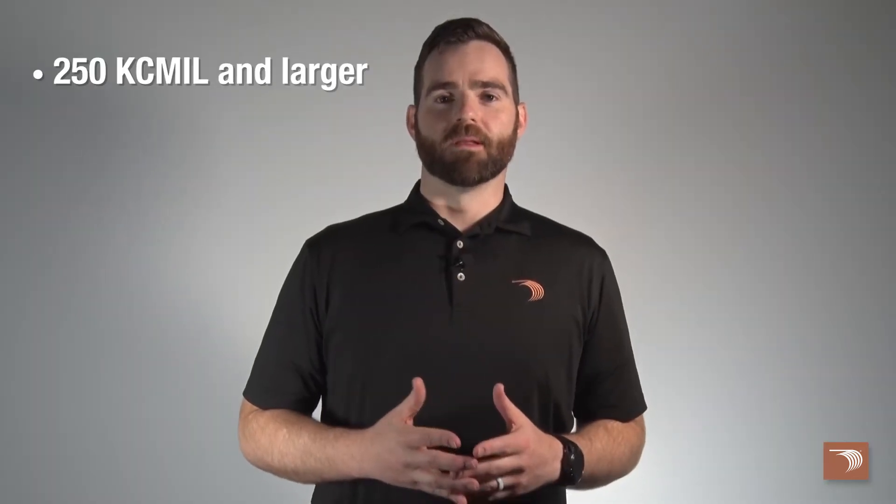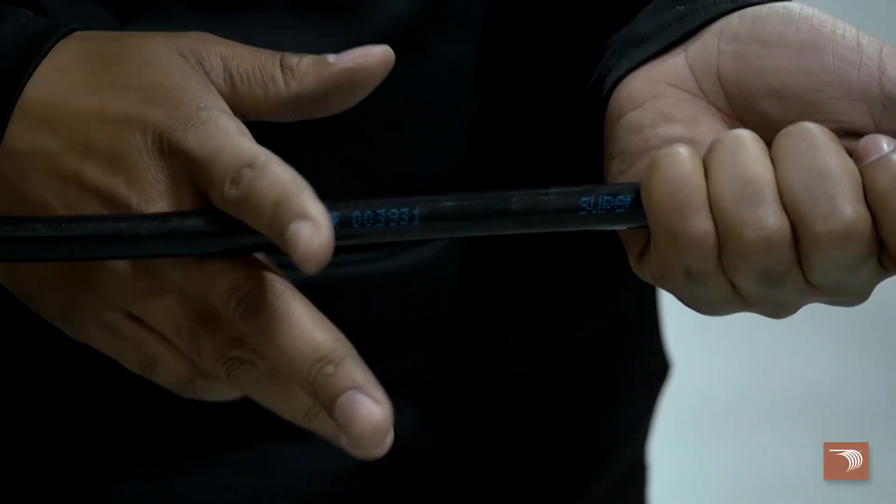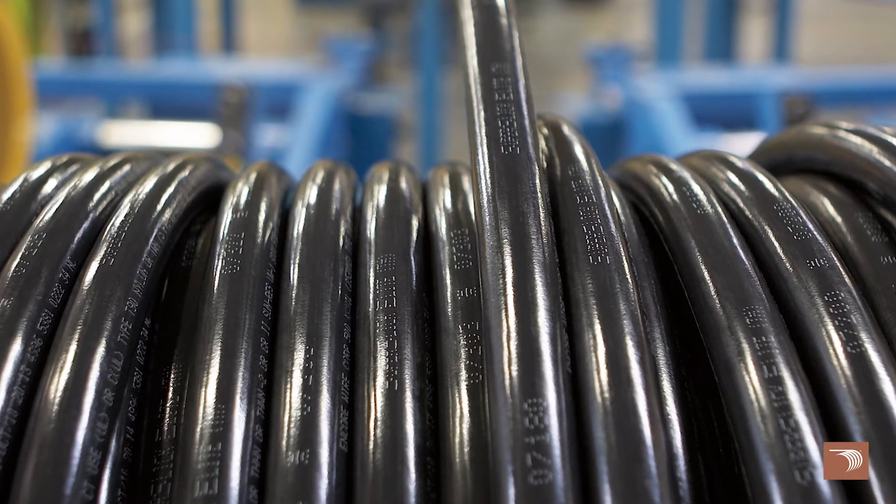On 250 kcm and larger, sequential footage markings are located every foot for easy measuring. For 1 gauge through 4-aught gauge, sequential footage markings are on master reels only unless otherwise specified.